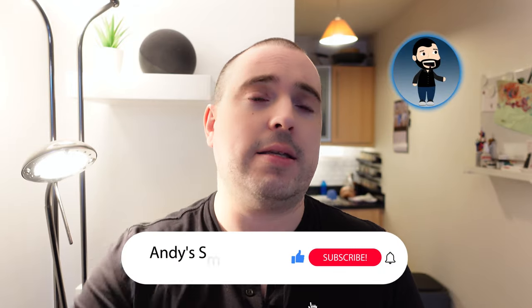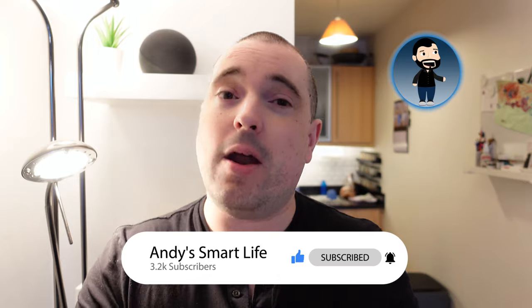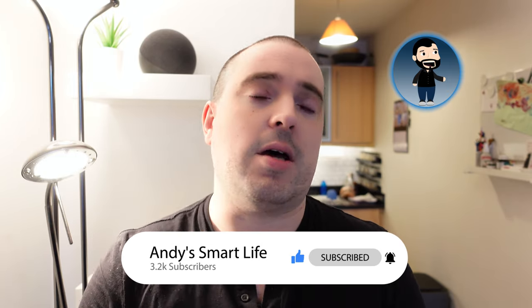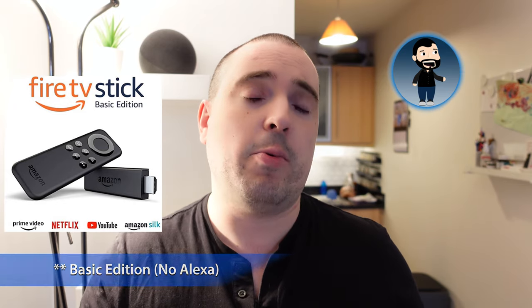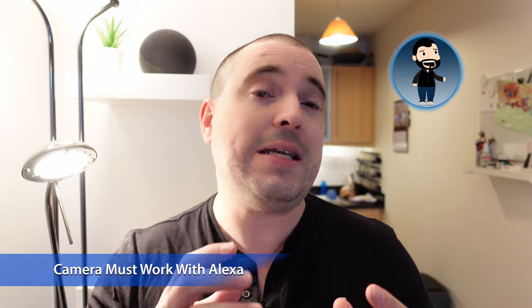Paul's video is linked in the description below — absolutely worth checking out, particularly if you're using Android TV devices or Google Nest cameras or any other camera that may not play nicely with the Amazon Alexa ecosystem. Before we go any further, there are a couple of caveats. First, you need to have a Fire TV device such as a Fire Stick or Fire TV Cube that uses Amazon Alexa. If you have a Fire Stick Lite without the voice assistant, this is not going to work.